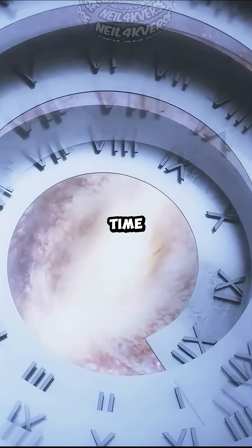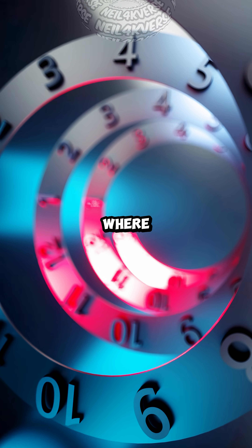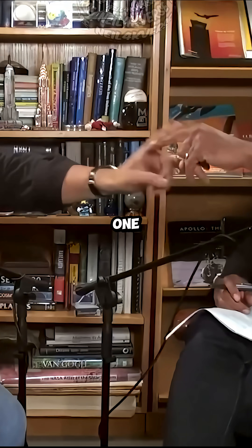But then you put a time travel spin on it. If your path through time is on a Möbius strip, you can come back to where you were, but you're not exactly where you were — you're on the other side of that space. But even though it only has one side.